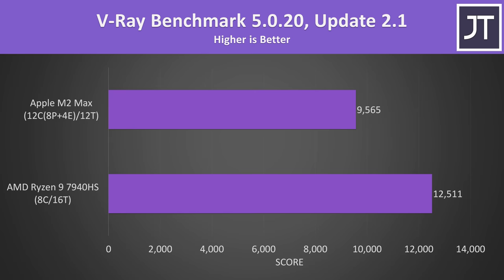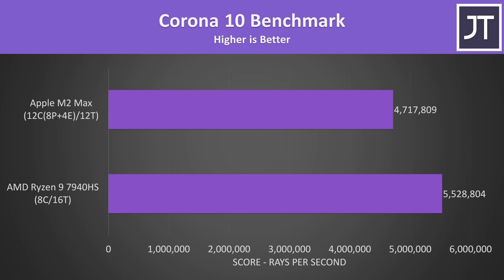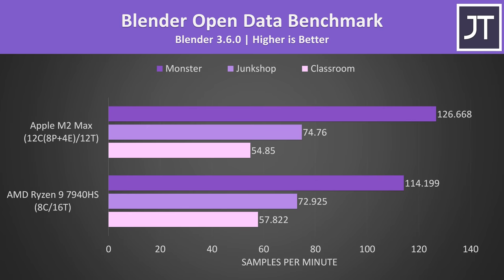V-Ray is a rendering workload that doesn't yet have native Apple silicon support. AMD has a bigger 31% lead over Apple this time, some of which is due to the Rosetta 2 translation layer. However, other rendering apps with Apple silicon support like the Corona renderer were still scoring 17% better with AMD. Blender was a bit of a mixed bag — Apple's M2 Max scored better in the monster and junk shop tests, while AMD was ahead in the classroom test.